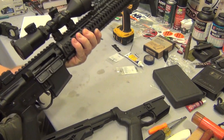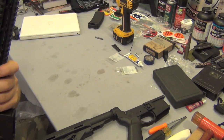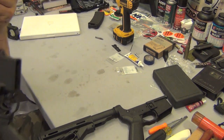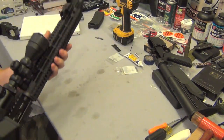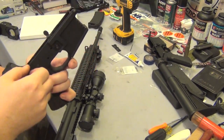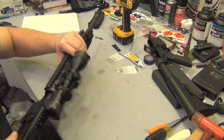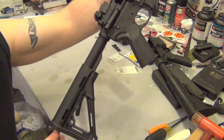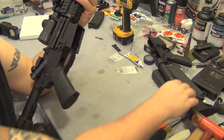Here's my AR, guys — nothing in it. That's my stock one. Let's put my new one on and see what we have. What do you guys think? I still need to get a trigger for it. Let's throw a magazine in there.